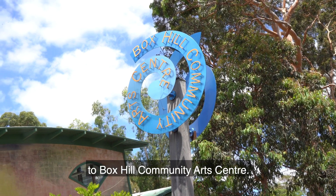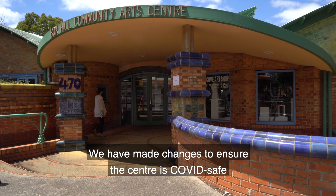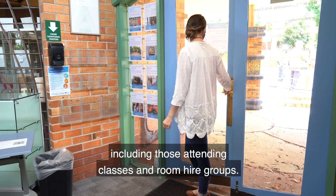Welcome back to Box Hill Community Arts Centre. We've made changes to ensure the centre is COVID safe for all visitors, including those attending classes and room hire groups.